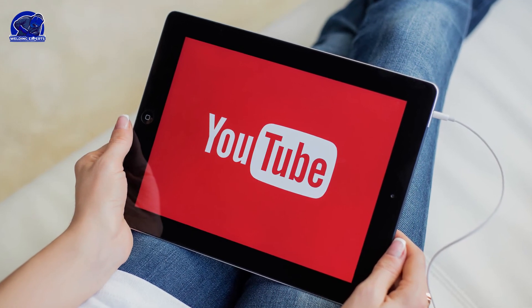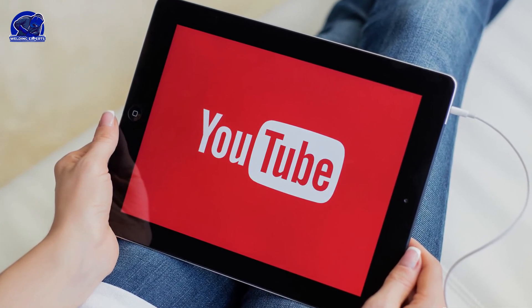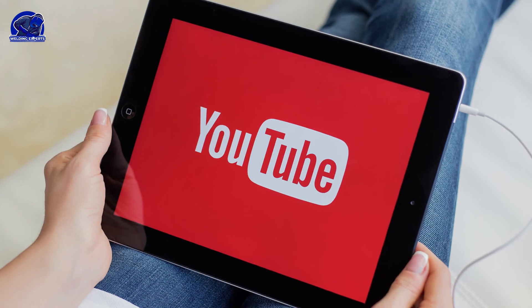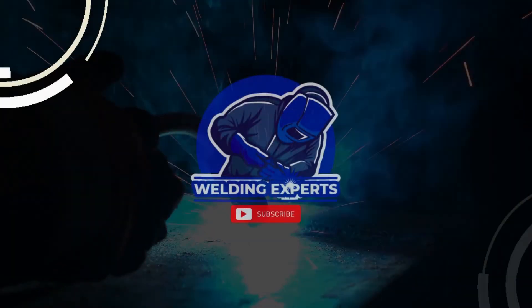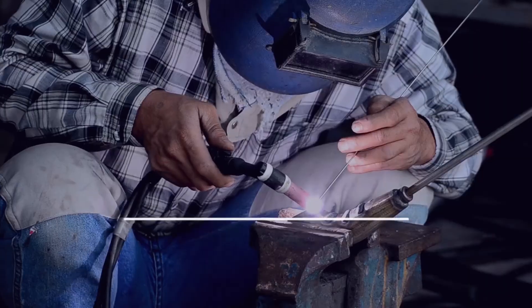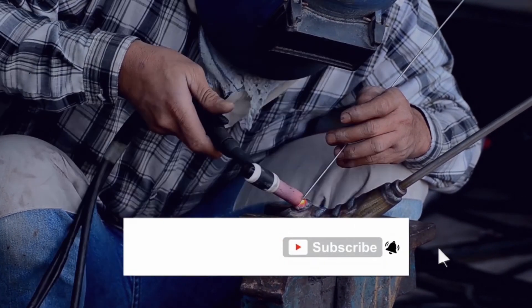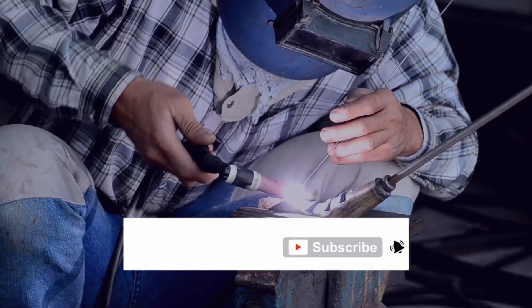Thank you for watching this video and we hope you enjoyed it. This series offers several other videos that are worth watching, so we highly recommend you watch them all. You can purchase a welder based on your needs. Please visit our channel if you are looking for more educational videos — you can grow your welding knowledge with our entire library of learning tutorial videos. Stay blessed and keep moving.